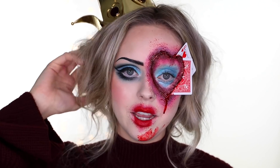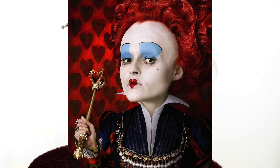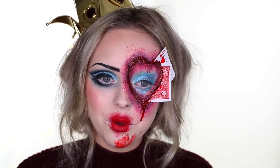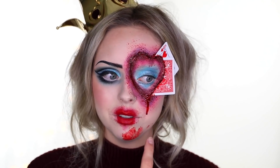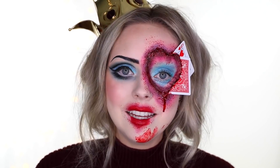I wanted to do a more glam version of the Queen of Hearts — the one from the newest Alice in Wonderland, I think it's called Alice Through the Looking Glass. The Queen of Hearts had really high eyebrows and straight blue on her eyelids, but I wanted to do the same vibe just more glam. I'm very happy with how this turned out, definitely better than I thought — especially when I was doing the heart I was like, this looks gross, I don't know if it's going to look good. But I really enjoy how it turned out. I have a few more looks ready to go.